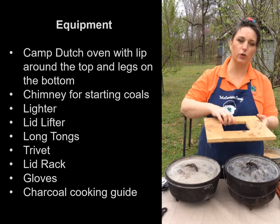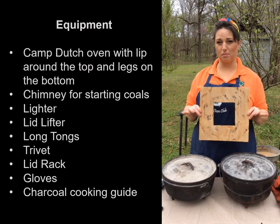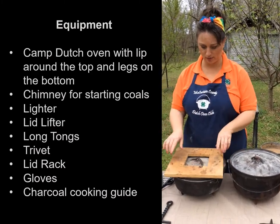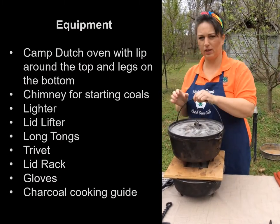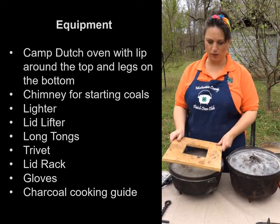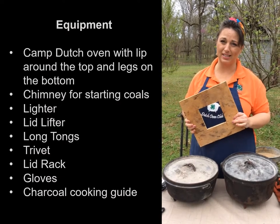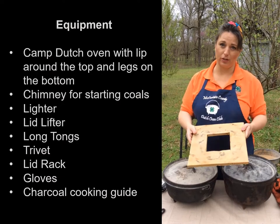You're going to need a trivet — a wooden trivet to set your Dutch ovens on. These have been specialized: it's just a 12-inch piece of plywood with the middle cut out, so when I stack my ovens for transport I can set them one on top of another. Without the hole, the handle would cause it to wobble. The big purpose is that when we put a hot oven on this table, it's a heat barrier and keeps that hot oven from burning through your table.